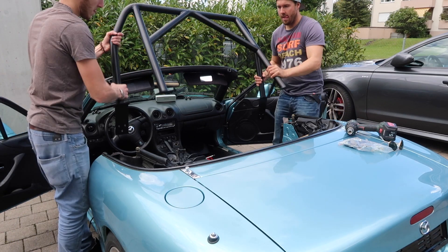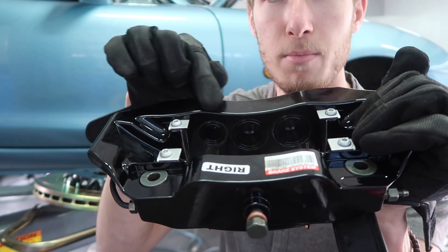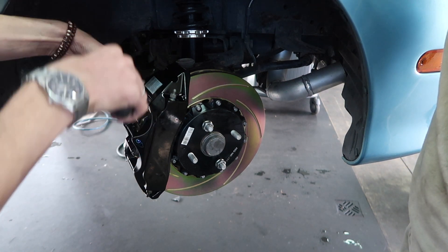With this in mind, we decided to put a roll bar in as well as a six-piston brake caliper system from K-Sport. And even if you think this might be a little overkill, just look at them — they look beautiful.